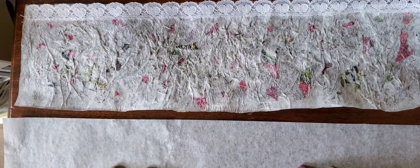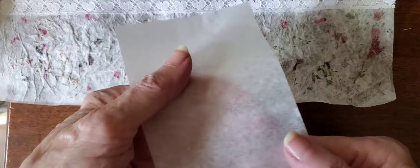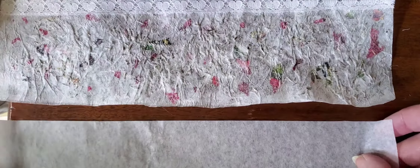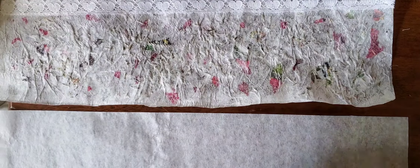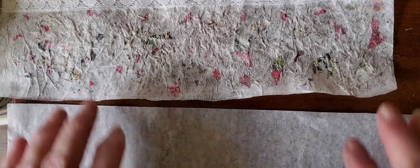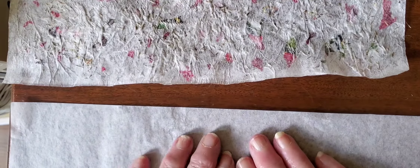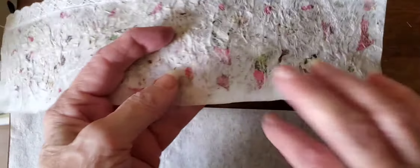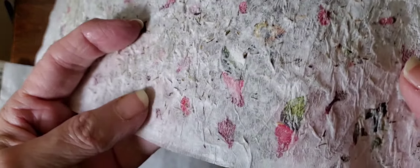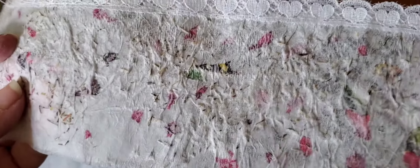I end up with all these pieces roughly about 3.5 by 11 or 12. You don't have to do it in pieces — it's just a little more manageable. You can do the whole sheet, but I don't really need a bunch, and I'd like to see what kind of results I can get.